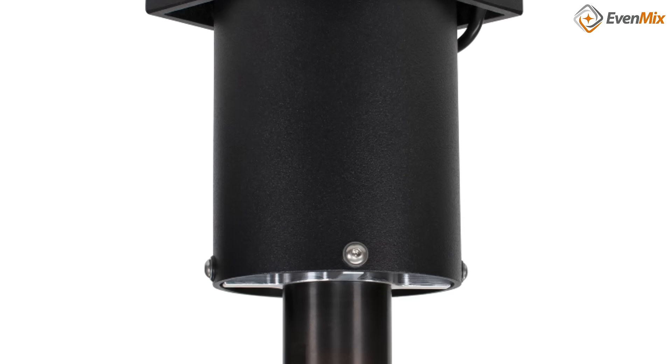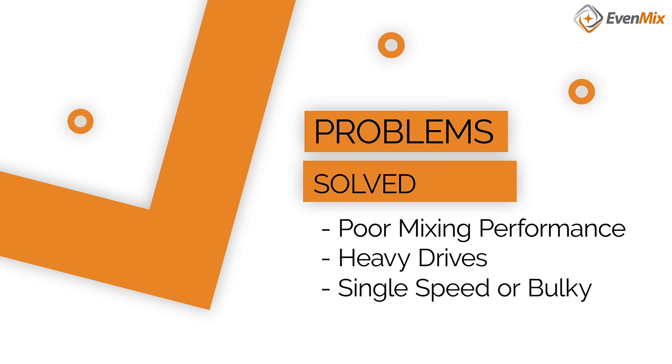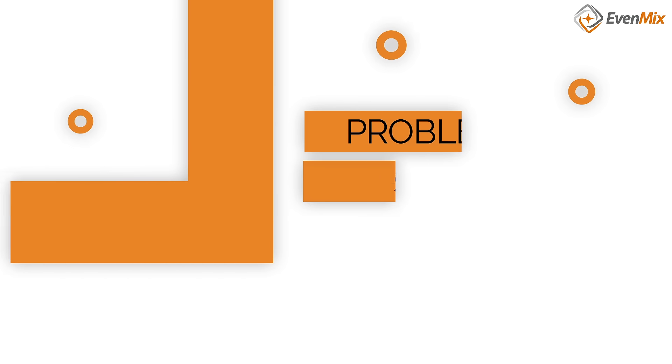We've studied the requirements of mixing and solved the problems that long plagued the industry: poor mixing performance, heavy drives that require two operators or a forklift to move, and single speed or bulky variable speed controls.